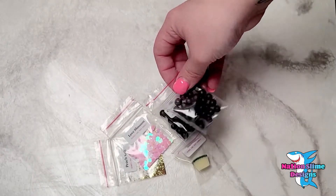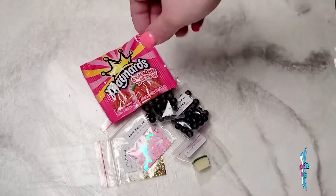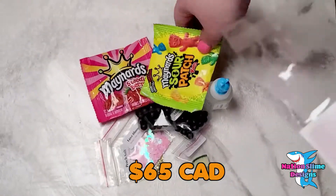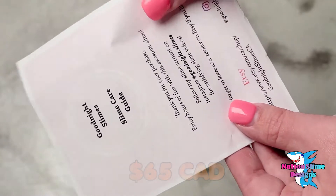They ended up giving me a free 4-ounce slime, which was very kind of them. The cost of the package with shipping was $65. I will be giving a price per ounce on each of these slimes.